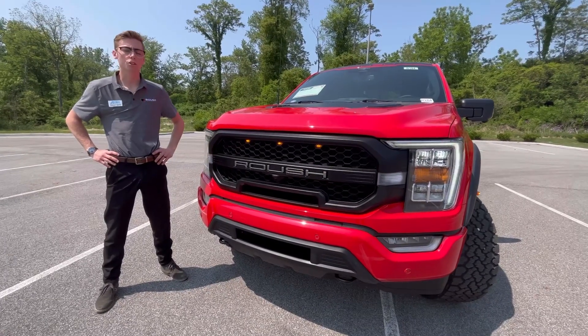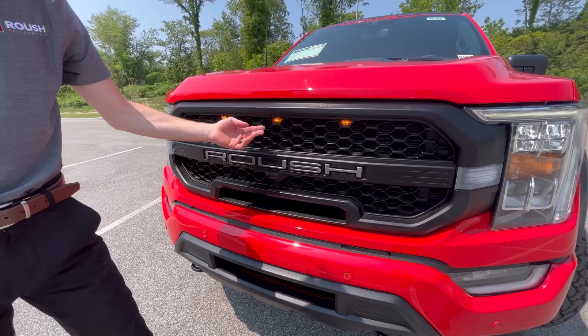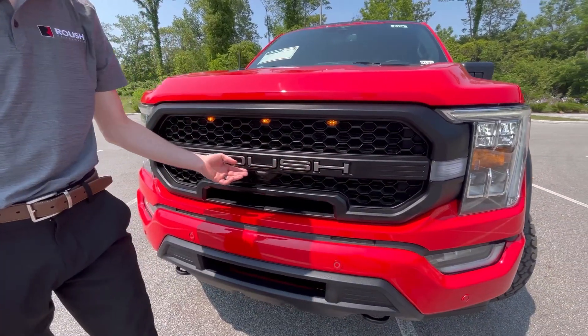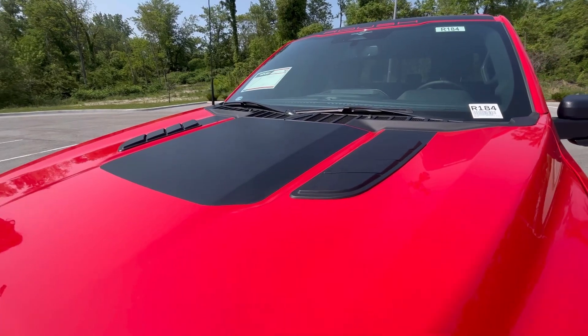Roush redesigned the entire front end of the 2023 model year F-150. You'll notice up front their signature high-flow grille with three LED integrated lights here and two more right here. The Roush badge is up front, and if we take a look on top of the hood you'll see two heat extractors that are going to keep your 5.0 nice and cool.